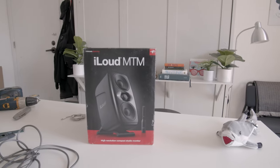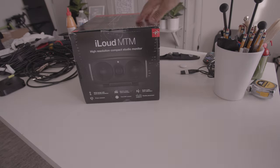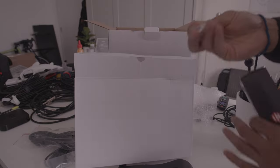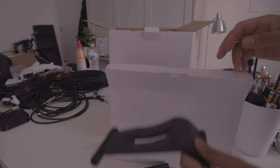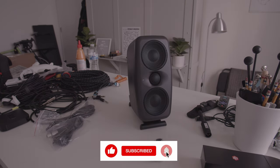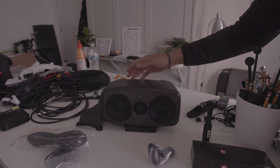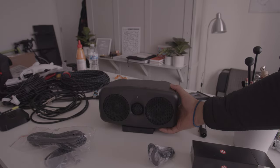I already unboxed them, but I'm going to show you what comes in the box. Each speaker comes with a stand and a screw which allows you to mount to the stand, and a rubberized stand for setting them sideways. So if you want them vertical you have the arched stand, and if you want them horizontal you have the rubberized stand — different options depending on your desk setup.